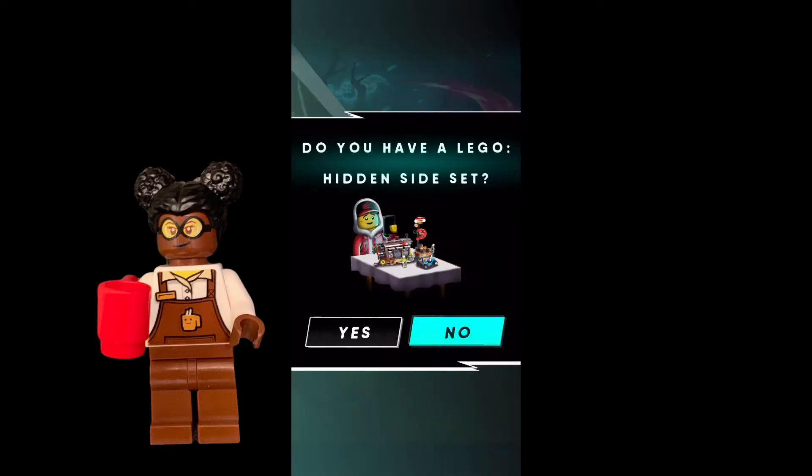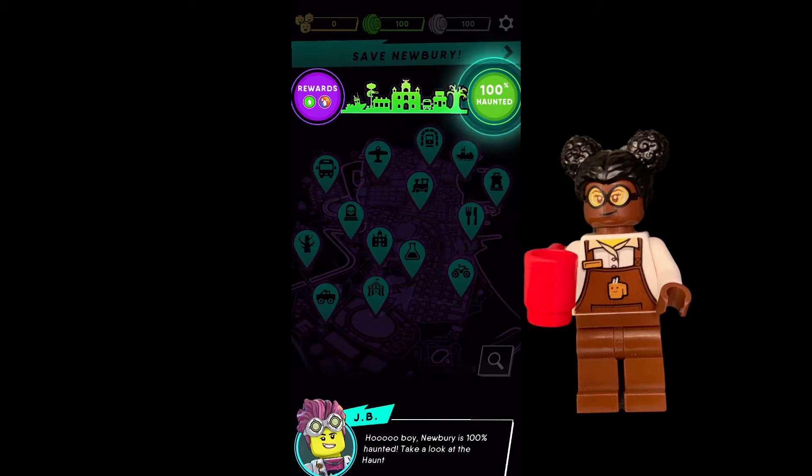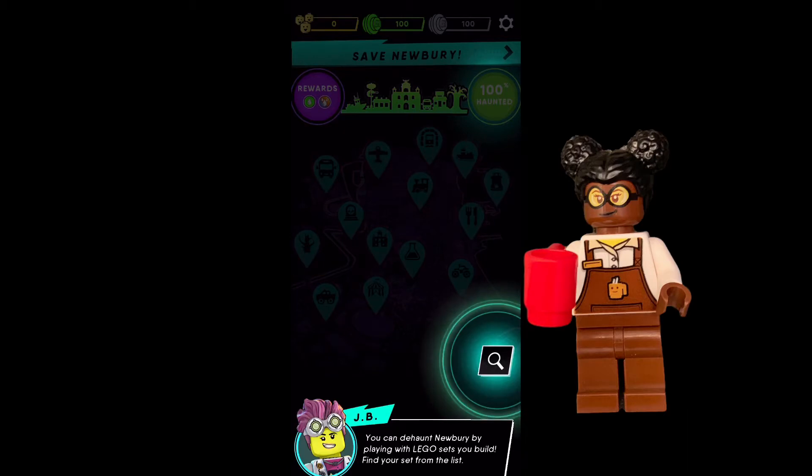After the introduction, it's going to ask you if you have a LEGO Hidden Side set. You want to make sure you hit yes, otherwise it's going to cancel out. Then you will be introduced to the map. It's going to show you how haunted it is, the rewards, and so on. Right now it's 100% haunted, so it is up to you to de-haunt the town.